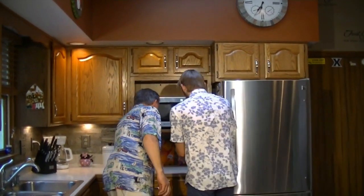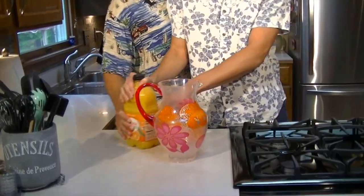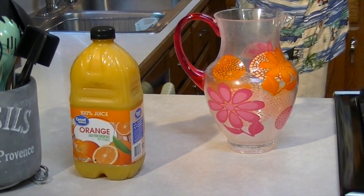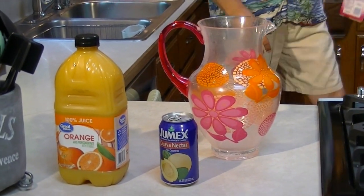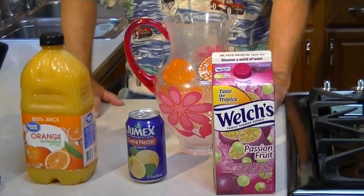Jungle Juice from Tusker House — all right, this one's easy. Orange juice — grab some orange juice, we're going to throw it right in here. I love orange juice in the morning. We need orange juice, we need guava juice, and of course the ever popular at Walt Disney World — passion fruit juice. They must get this stuff in crates because they're using it in just about everything.